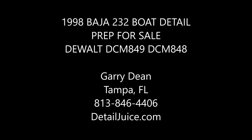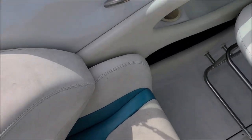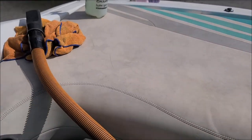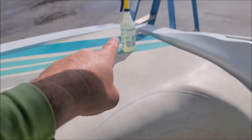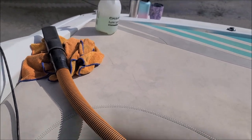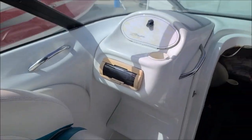Gary Dean, Detail Juice. I'm hopping on this 1998 Baja right now. I know the lighting conditions aren't the greatest, but you can see this vinyl is pretty bad. I've got the vinyl mold and mildew remover from my marine series in that spray bottle. I've got universal clean and prep. We've got the vacuum — we gotta get this vinyl straight. This whole interior is just generally dirty.